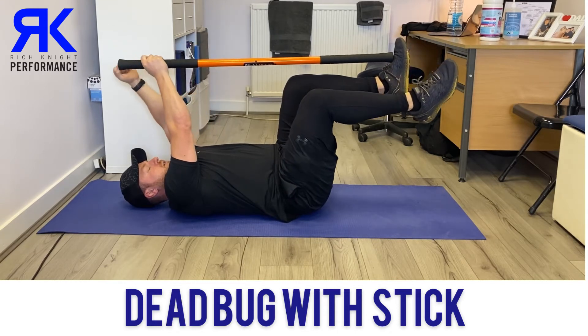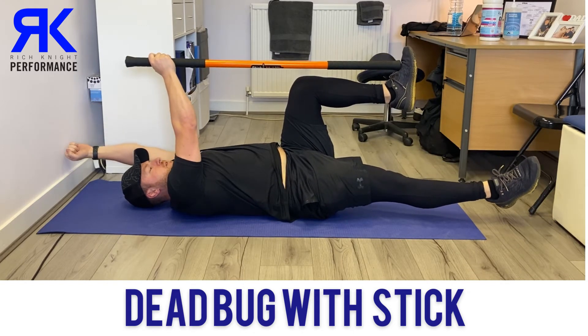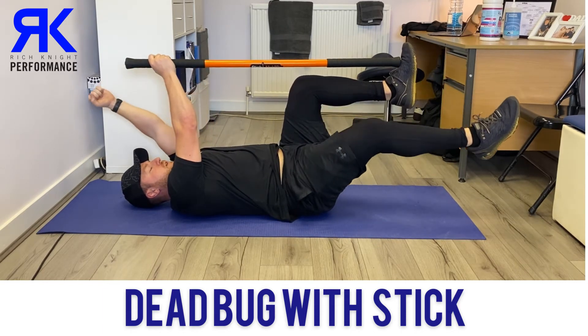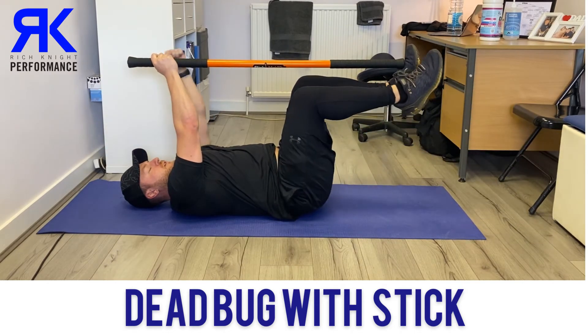Your arm goes overhead and the opposite leg goes out nice and flat, and then we come back to the start. We'll just repeat that for several reps.